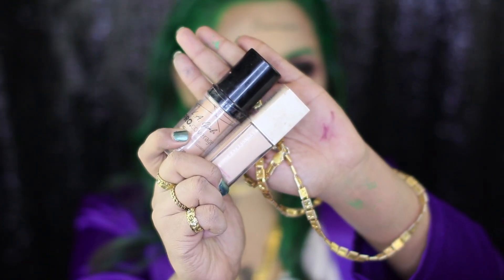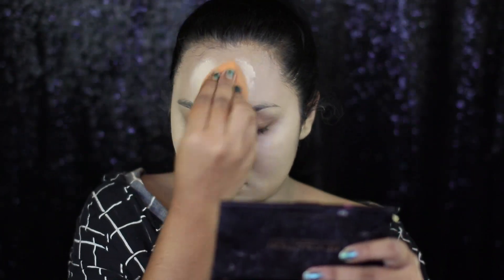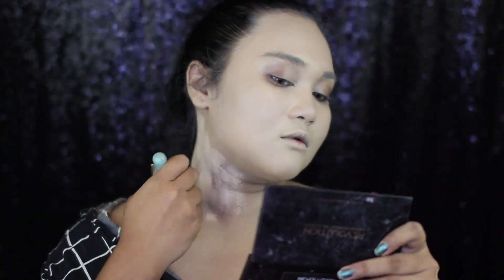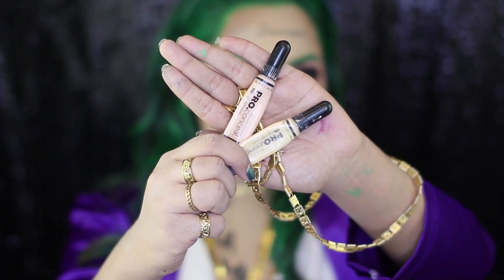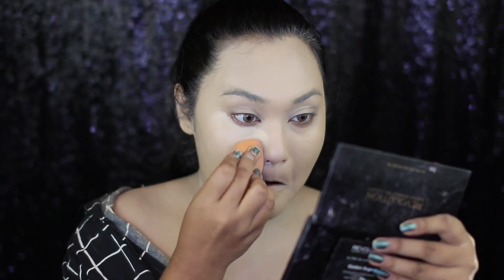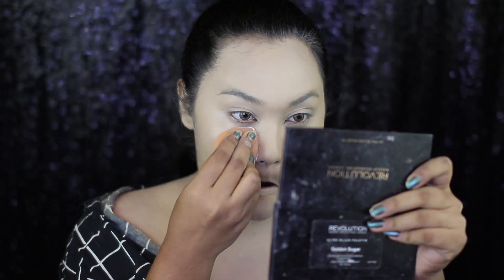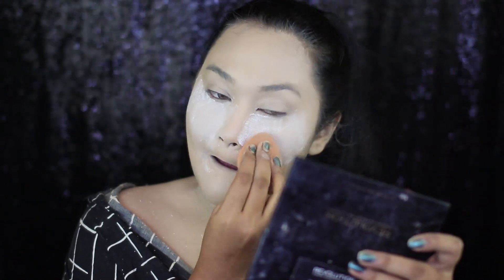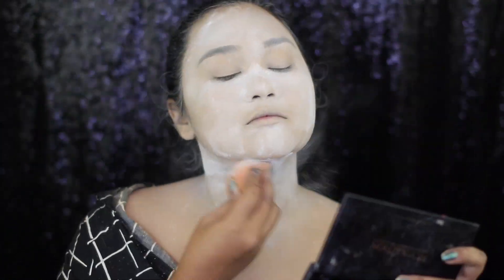Now, I'm going to apply some foundation on top. For that, I have taken the Elegret Pro Coverage Foundation in the shade Porcelain and the Maybelline Superstay Foundation. With the Beauty Blender, I'm going to blend that on my skin. Now, with the Elegret Pro Concealers in the shade Light Yellow and Porcelain, I'm going to conceal my dark circles and highlight a little bit on the centers of my face. And to set that really heavy base, I'm going to use a generous amount of the RCMA No Color Translucent Powder, really packing it onto my skin because the base makeup is really heavy.